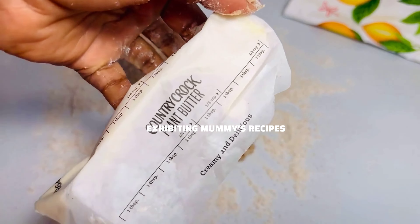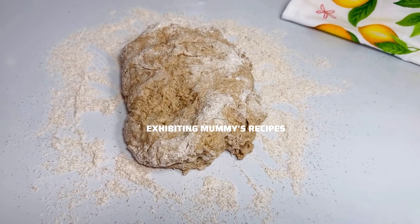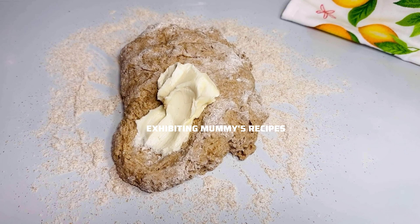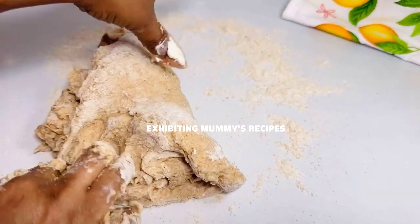We are going to use five tablespoons of butter. We are not going to add all the five tablespoons at a time — we are going to add it bit by bit.